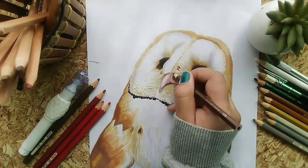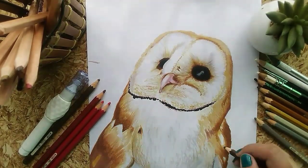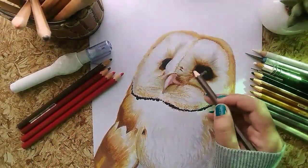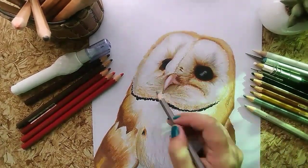I'm using a little bit of black and white color pencils as well for additional detail.